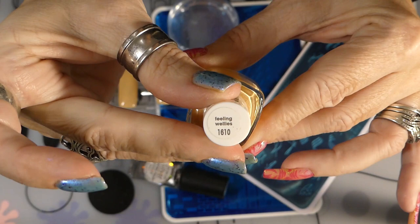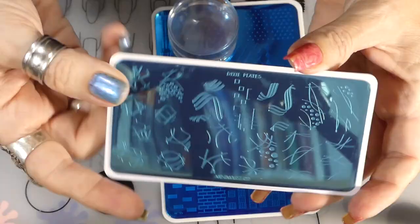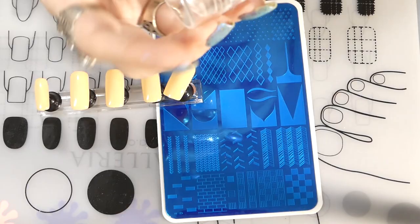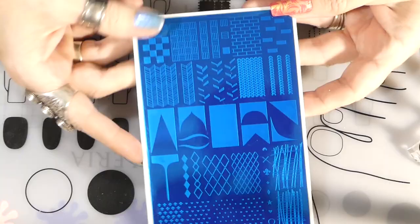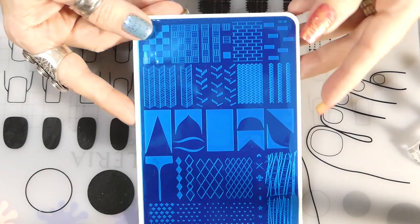Feeling Wellness is the first color — it's the base color I'm going to be putting on the tips to start the ombre. Then I'm using Dixie Plates Minimalist 2, which has all these little abstract designs. I have a monocle stamper from Maniology and a discount code — Spacey Tracy 10. The plate I'm using is Clear Jelly Stamper 22, which has this free space on it.